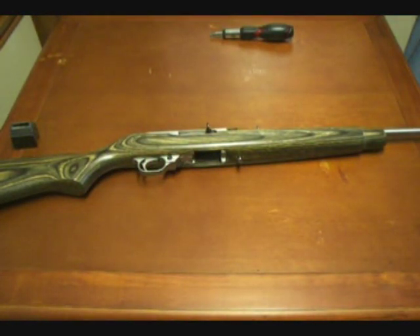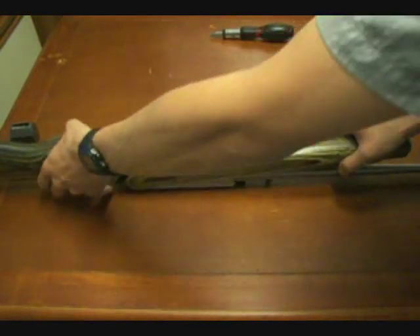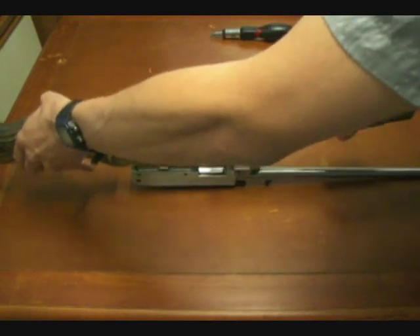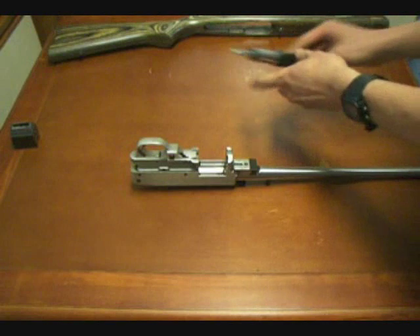Once you've removed the barrel band and the action screw from the stock, we can go ahead and set the rifle upside down on the receiver. We're going to very carefully lift the stock off of the barreled action, set that aside, and we've got our screwdriver ready.